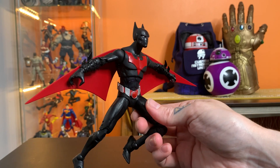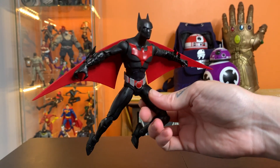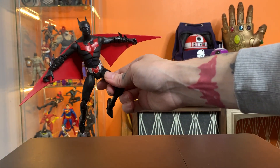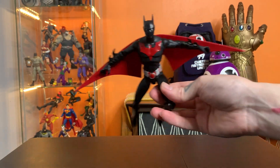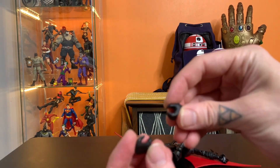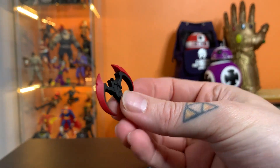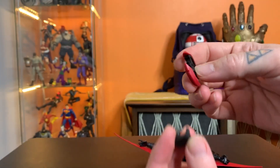This guy just looks really striking and cool any way you hold him, any way you look at him. He's going to look really neat next to all the other characters from this line if you've got them displayed. Let's look at the accessories. He comes with two extra hands — basically gun hands — and these cool futuristic looking batarang things.